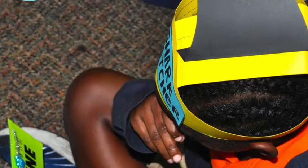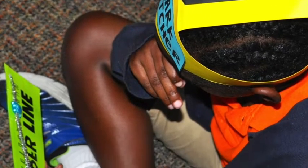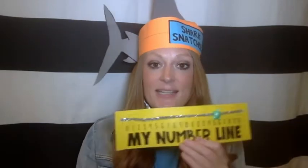Since only one student can do that at a time if you have one number line, we also have in this blog post a number line freebie where students can do this as they're sitting on the carpet. They can go to 11, snatch the greater number, and then count up 4 to get their sum.